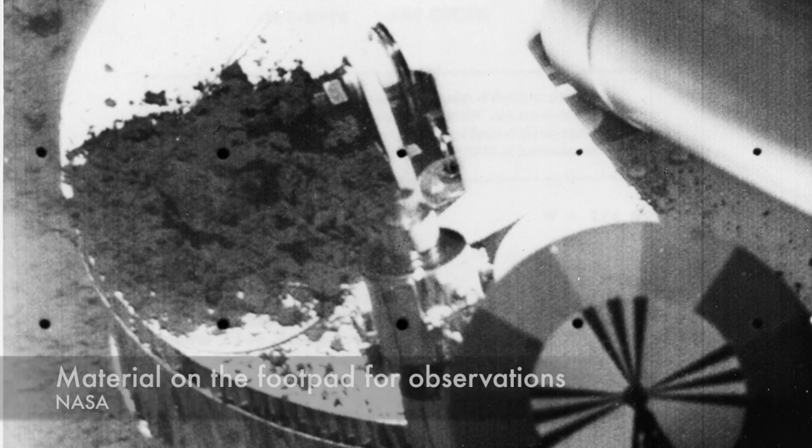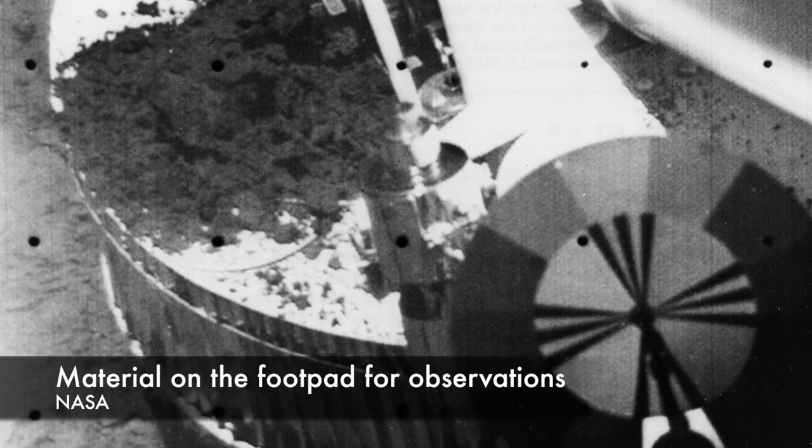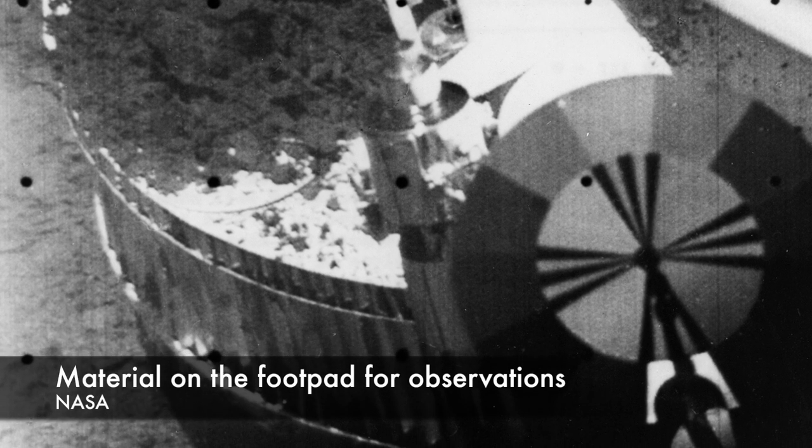It was below the TV so technicians could image the scoop and specifically the soil before and after it was moved around. There was also an alpha scattering surface analyzer on board to gather data on the chemical composition of the lunar material.